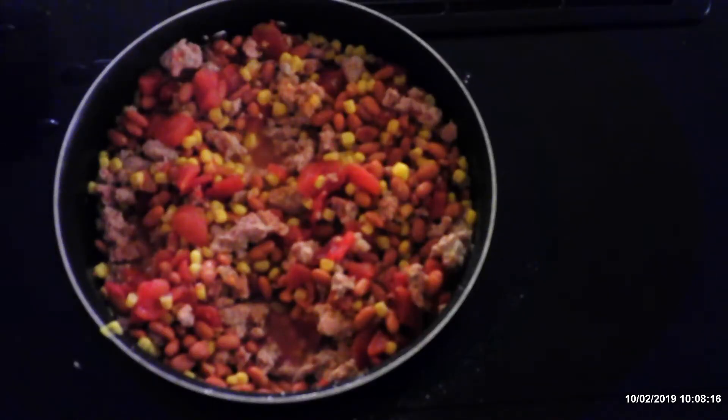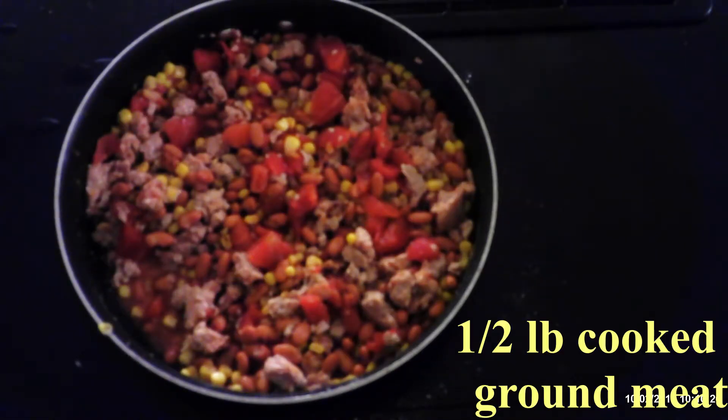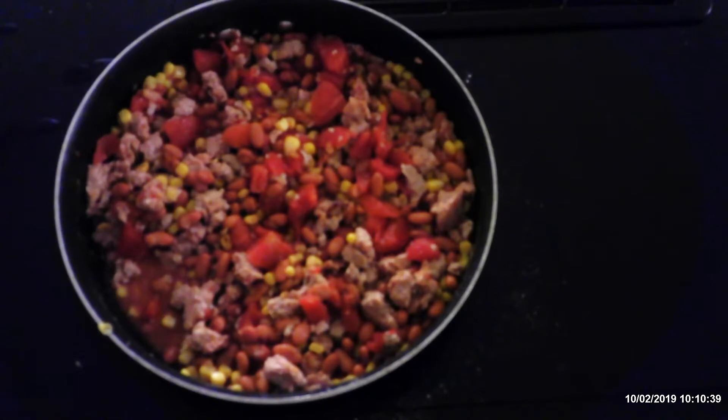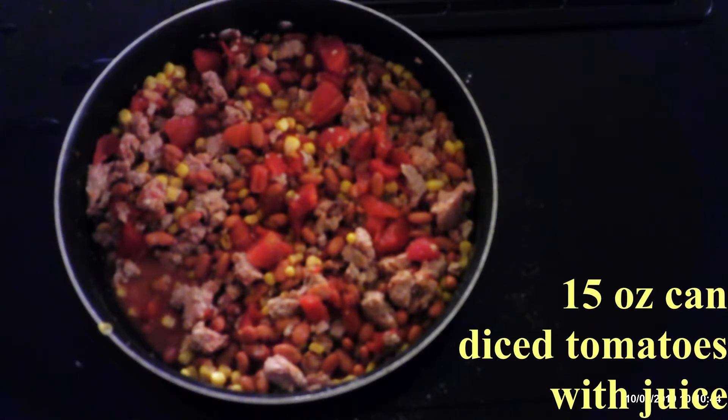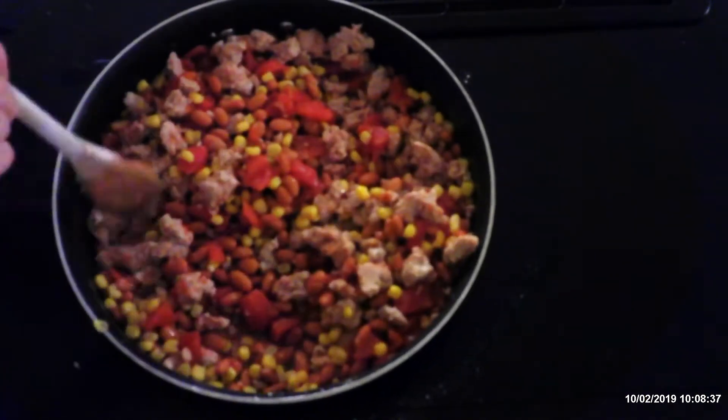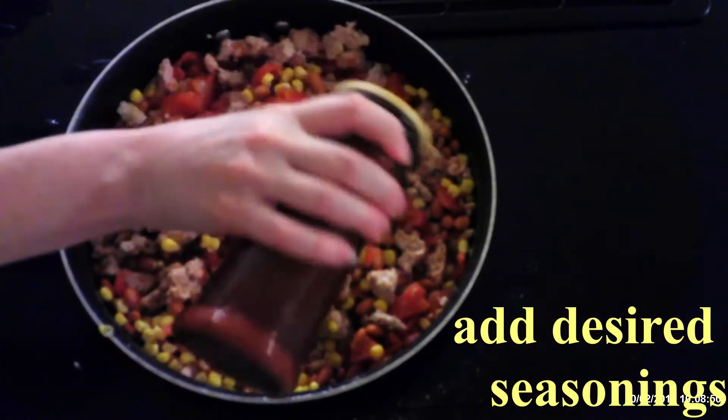For a quick taco filling, in a large skillet combine a half pound of cooked ground meat — I use ground turkey, but you can use whatever ground meat or meat substitute you want — a 15 ounce can of pinto beans drained and rinsed, a 15 ounce can of corn drained, and a 15 ounce can of diced tomatoes with their juices. You don't need to drain the tomatoes. Stir until fully combined.